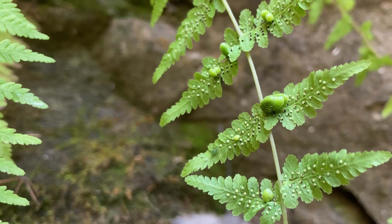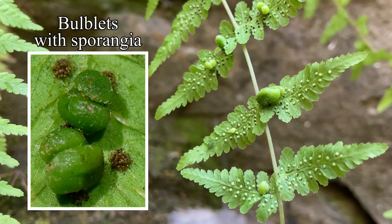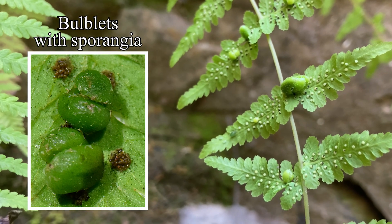This fern has an unusual trick: little pea-like bulblets that can become separate clones. Why bother making gametophytes when you can drop a baby fern?